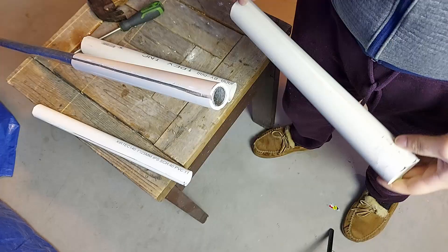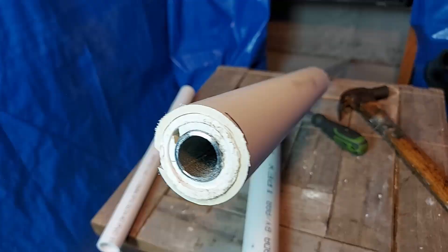Then insert this piece onto the bar. Now we're going to repeat this same process for the other sleeve.